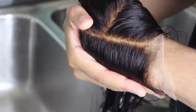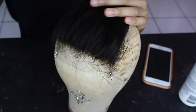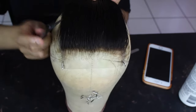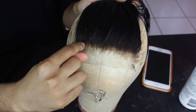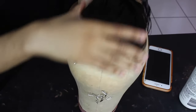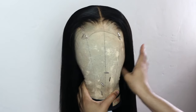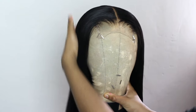I'm going to be making a wig out of this closure, but next I have to pluck my hairline. The closures and frontals on my brand do come pre-plucked — as you can see, the front row is plucked — but the back is very obvious where they stopped plucking, so I'd recommend going in and doing some more on your own. I have a video on that coming up next, so watch that, like this video, don't forget to subscribe to my channel, and thank you so much for watching.